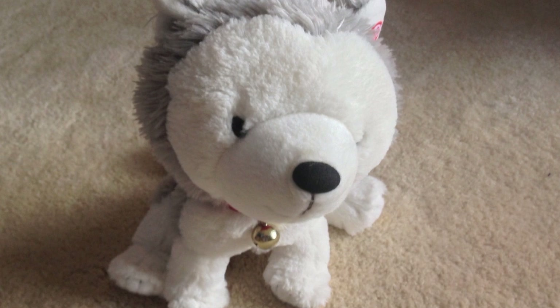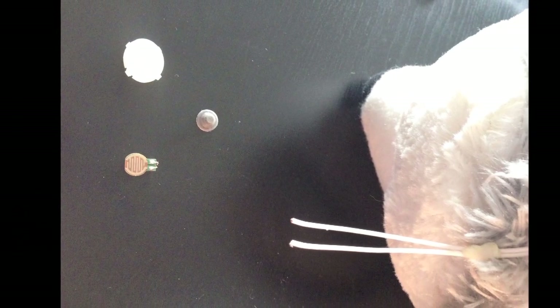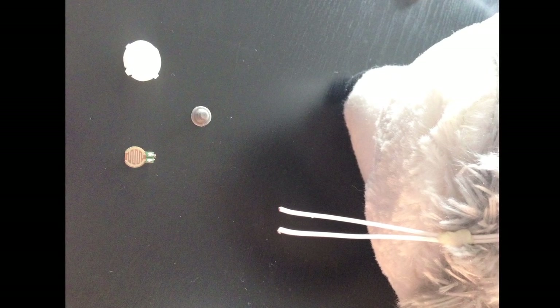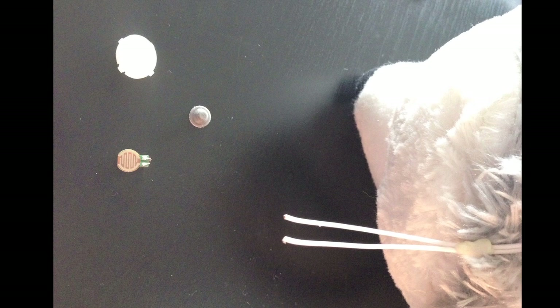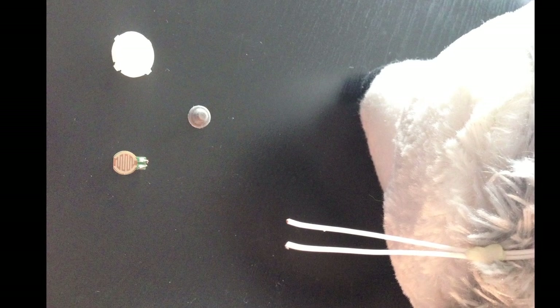It turns out the switch in his ear had come undone. You'll see off to the left there's a little switch that's got a contact point on it. Those two wires off to the right that are coming out of Jingle are supposed to make contact on that switch. Above that is a little rubber piece that sits on top of that, and then above that is a white cap.